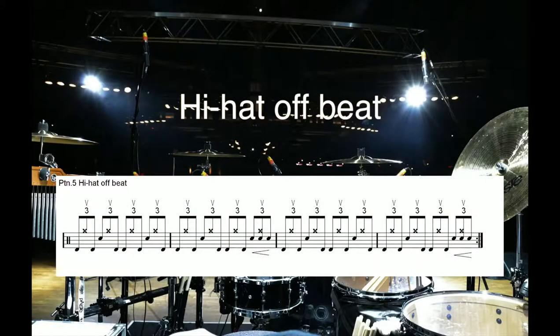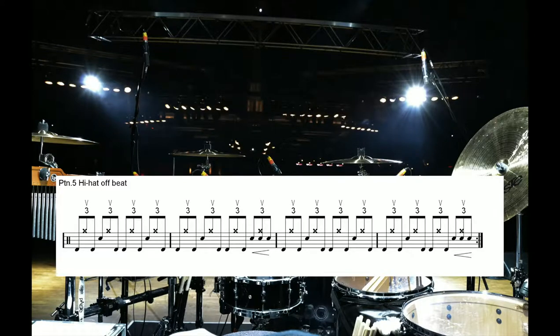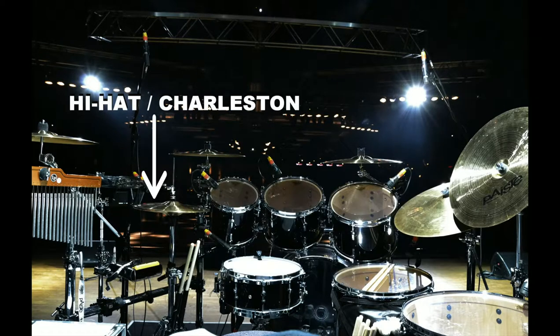Pattern 5, Hi-Hat Offbeat. Essentially, this is a coordination exercise focusing on the first upbeat stroke in the triplet, on the second eighth of the bar precisely.